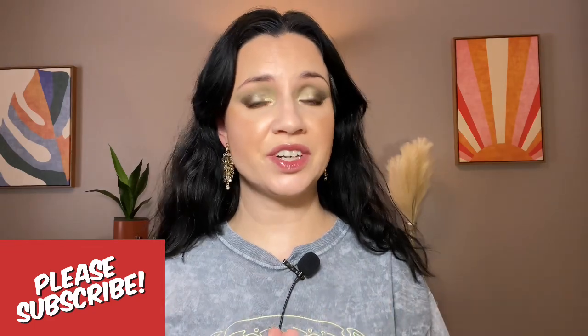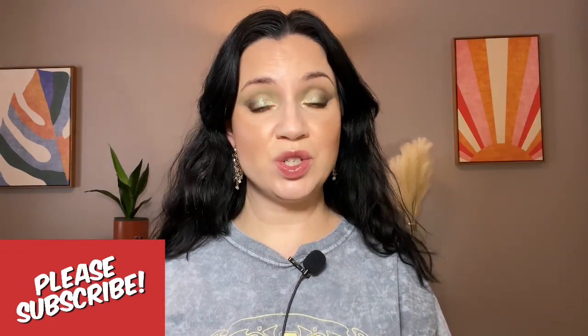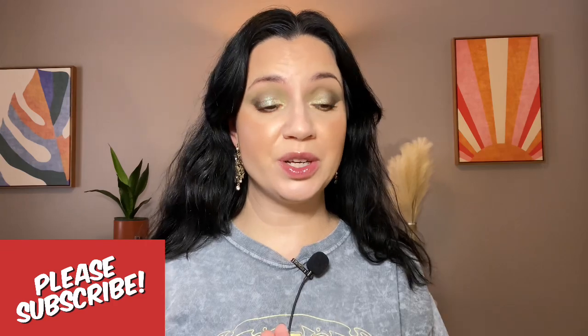Hey everyone, welcome back. Today's video is going to be a products I've hit pan on video. I haven't done one of these in a very long time, but I thought it would be fun. I do like to do a lot of project panning and shopping my stash on my channel, so if you are new, please subscribe. I upload four videos a week.